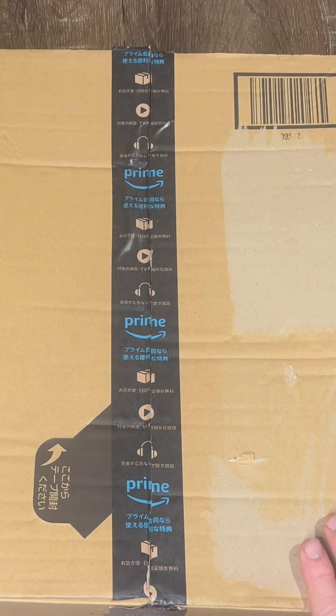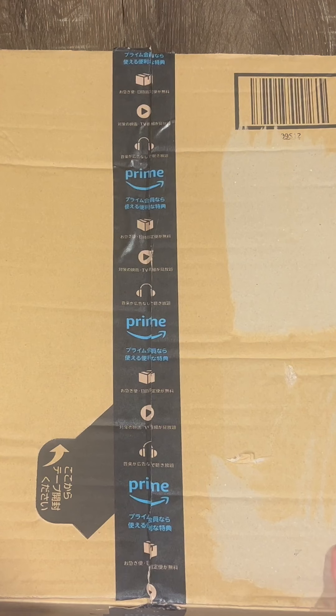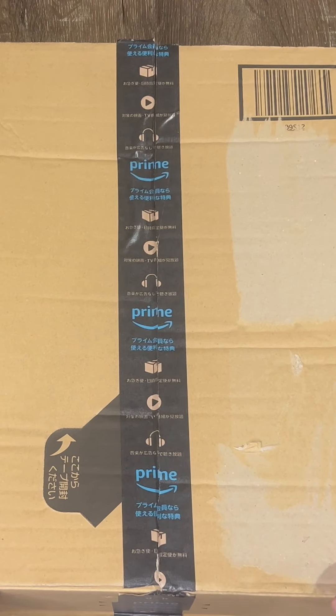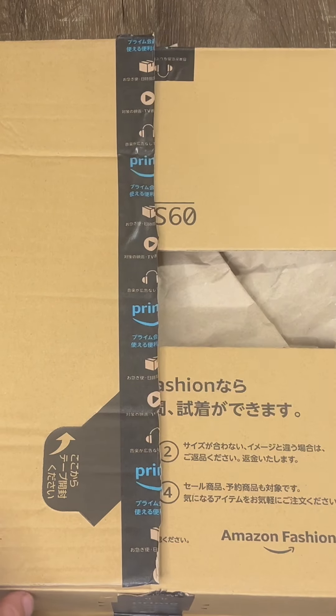Today we've got a quick unboxing of a pair of jeans that I got off Amazon, and they've actually come from Amazon Japan. It's a pair of Lee Japanese made jeans. So let's open the box and have a look.